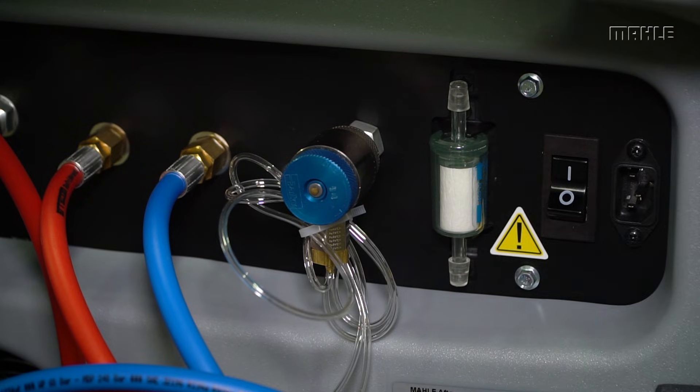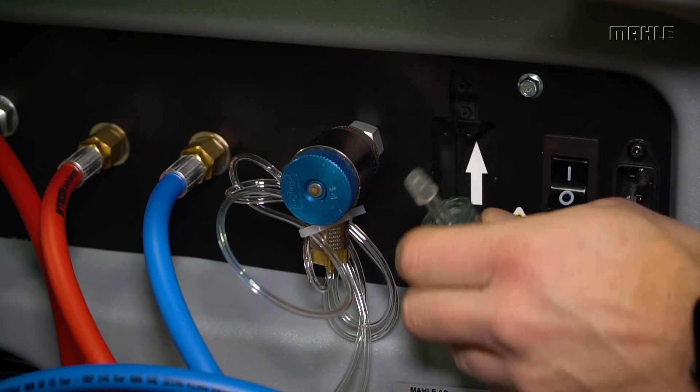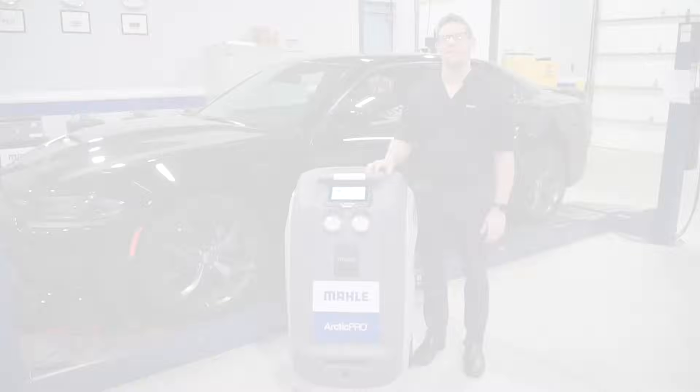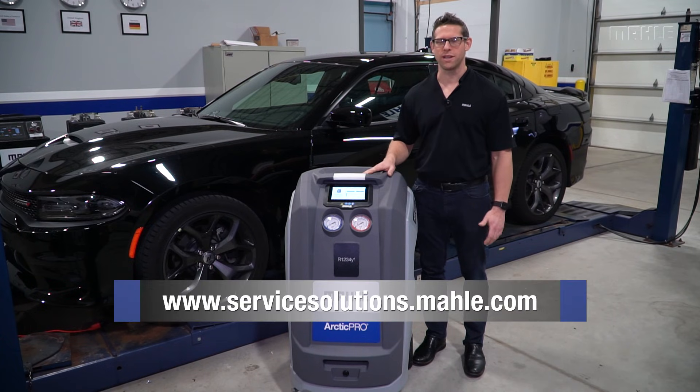If the filter needs to be replaced, it can be easily removed and replaced. That concludes the maintenance overview for the new generation of ACX. For more information, see your owner's manual or visit the URL below.